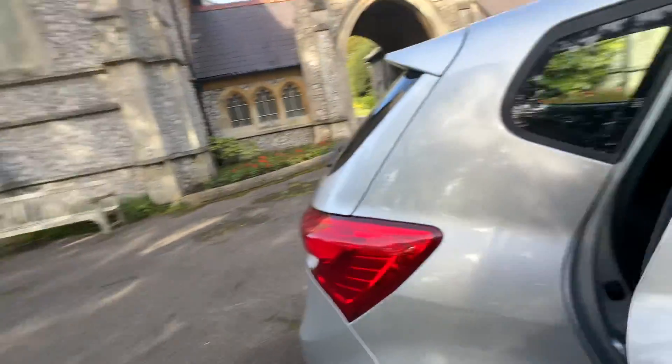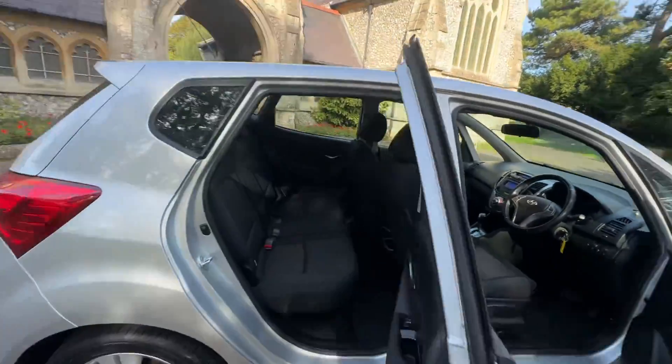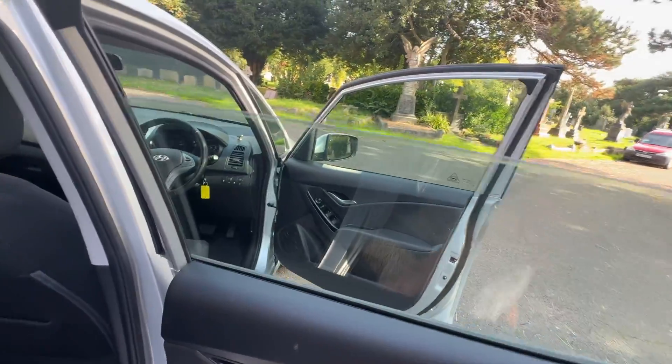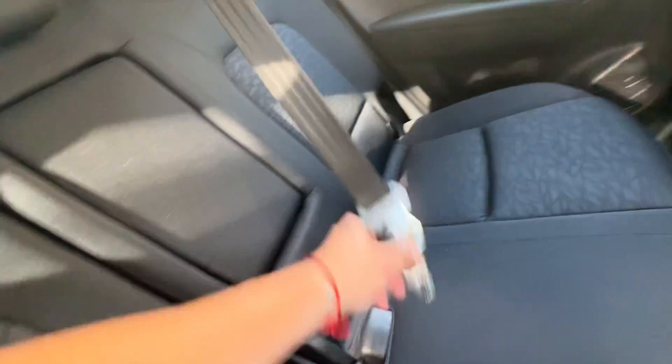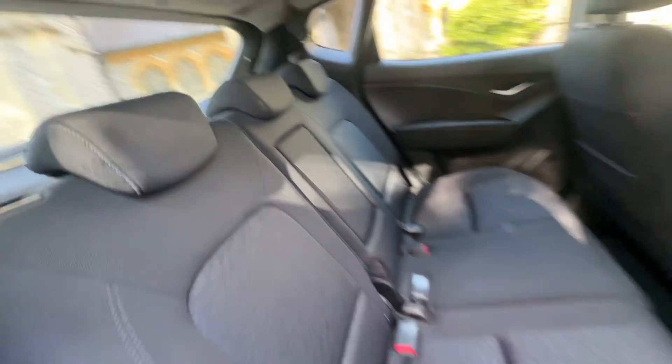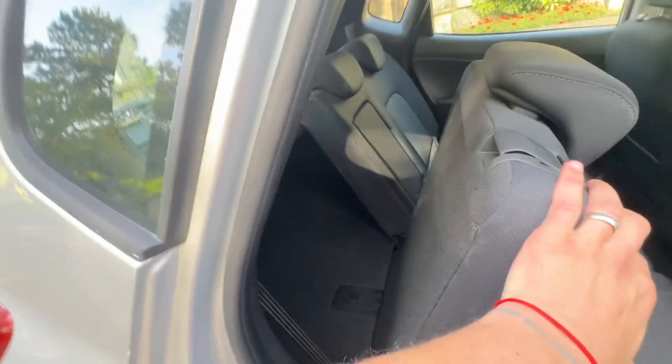Going to the rear — electric windows in the back. It's got ISOFIX on the two outer seats. The central seat also comes down as a little armrest, and then your middle belt comes down from the roof. Seats do fold in a 60-40 fashion to give a bit more room to the boot, and the boot space on these is pretty decent.